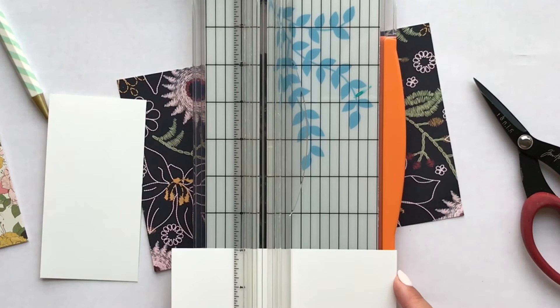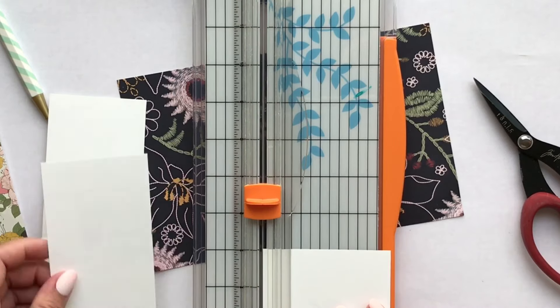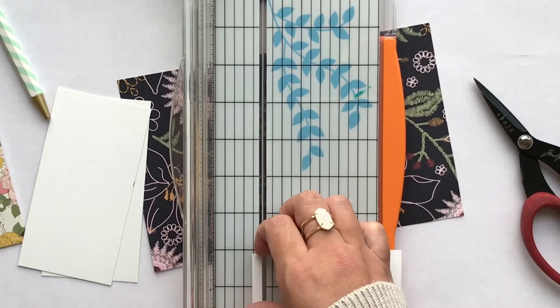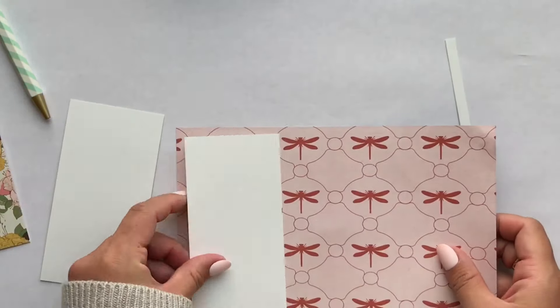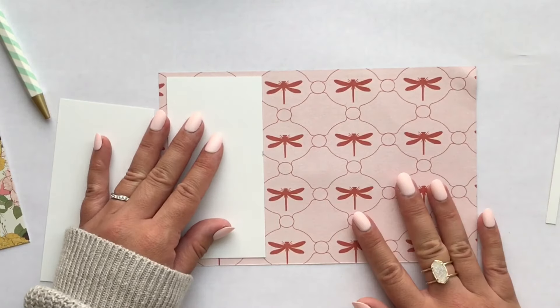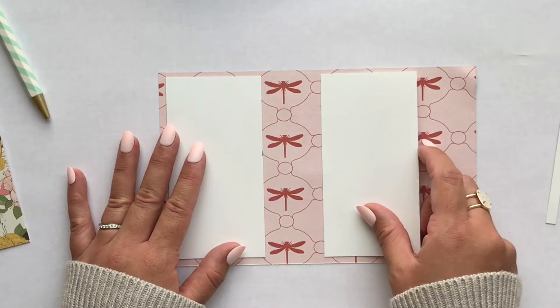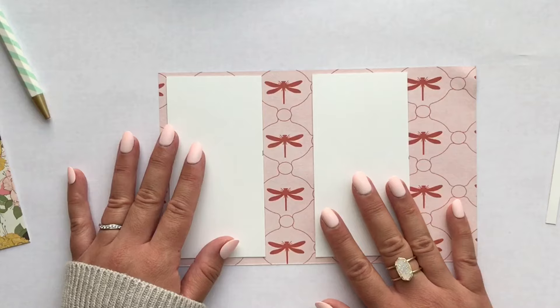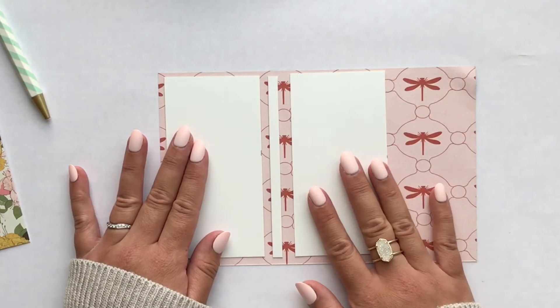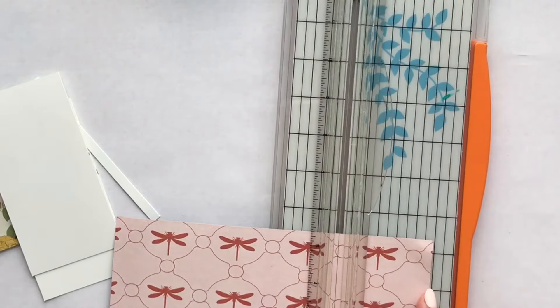I'm going to make a spine as well — I think it's about a quarter of an inch. I made it thick enough so it could fold over the sticky note pads and the clips, and I'm adhering that to my paper which is going to be my cover. This is basically the same concept as covering your textbooks with paper, like we had to do in elementary school. So I'm just cutting that down.